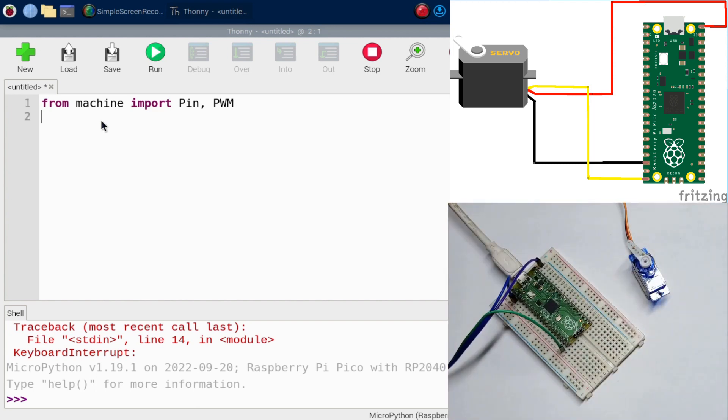Next, import utime. The utime module helps us add delays and similar things. Now there's an important thing to consider: this servo can only turn 180 degrees.